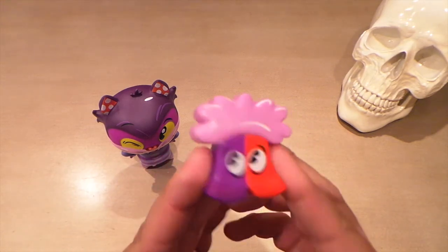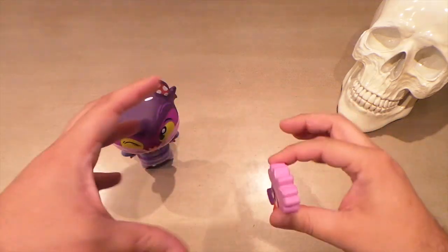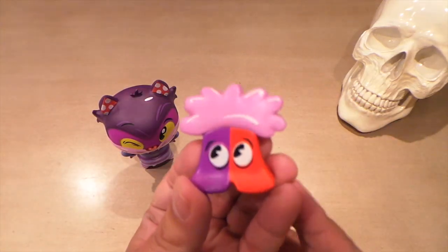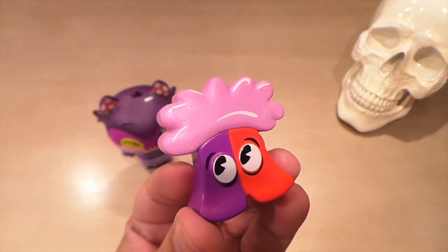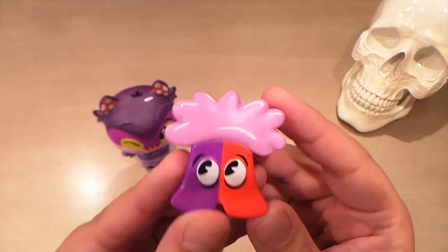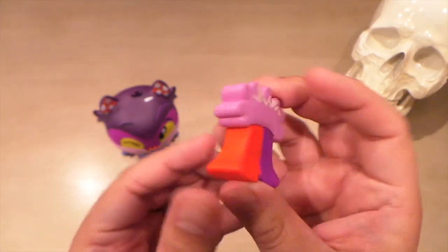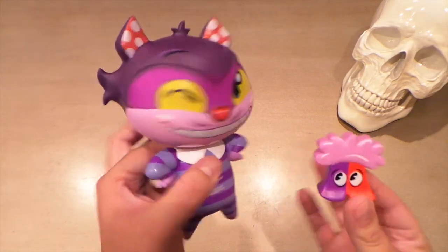Here's his little buddy — the Mome Rath. If you remember in the movie, they're in that short little scene where they kind of point Alice in the right direction and warn her not to step on them. They're always kind of looking up because they're worried about getting stepped on. Simple, but they also put little highlights on this one — those pie eyes. It looks like a very nice, expensive collectible.